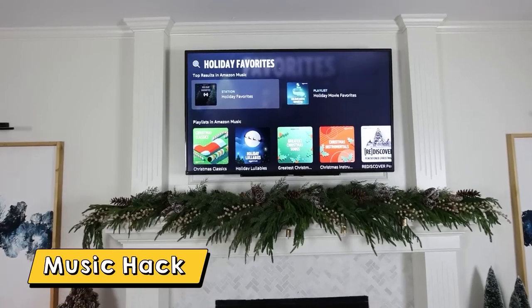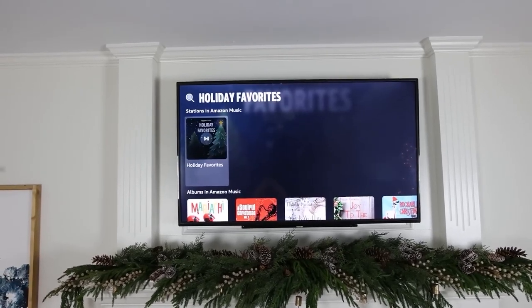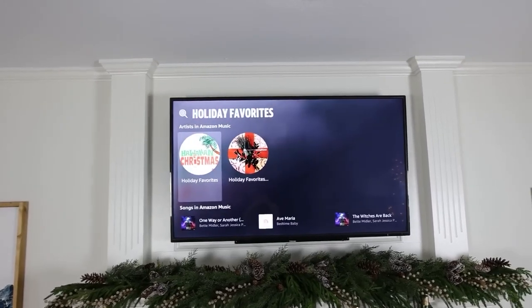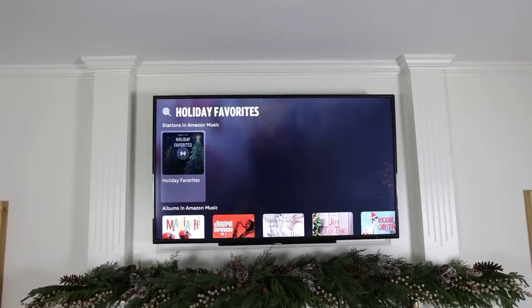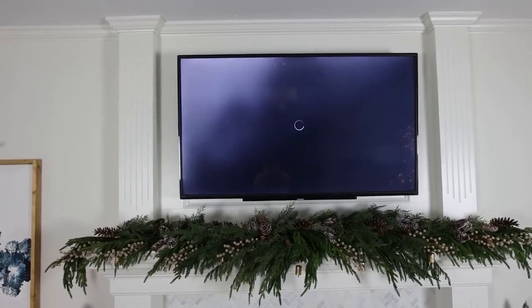I love to have music on my TV. I have a subscription to Amazon Music — I love Amazon Music because you can go through different holiday stations. They also have curated playlists and different Christmas albums, so many things to choose from. I'll just pick a playlist and put it on throughout the house.